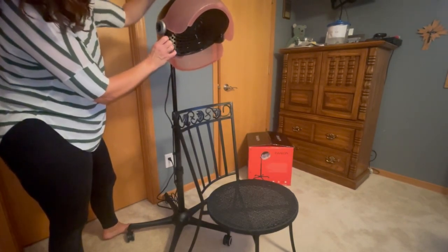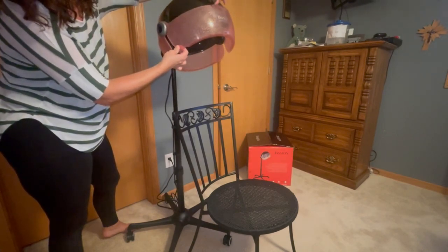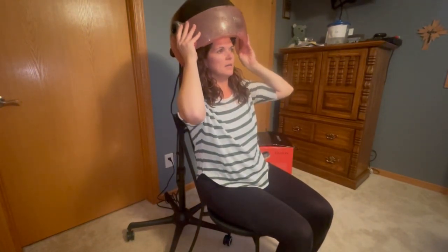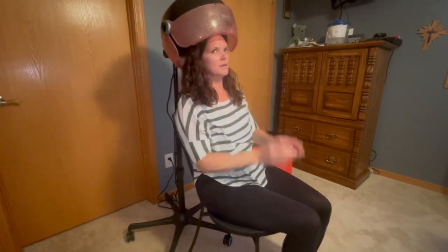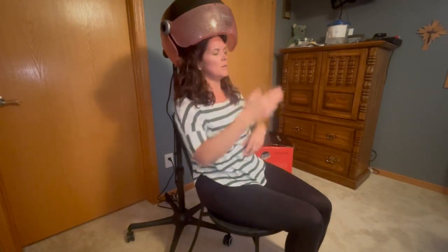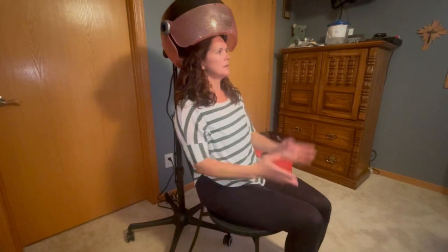In order to start the dryer, go ahead and pull down the front of it, just like this — and that's actually going to start the dryer itself. I have naturally curly hair, so it's going to dry it quickly while I do other things in the morning. You can simply spray your hair with gel or any other product you want and just sit here. You can watch TV, read a magazine — hands free.